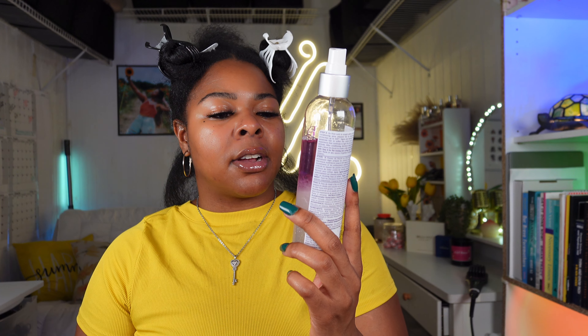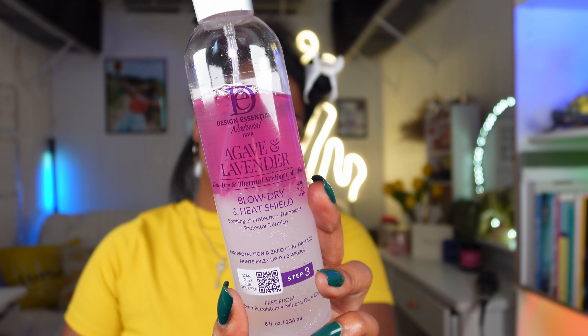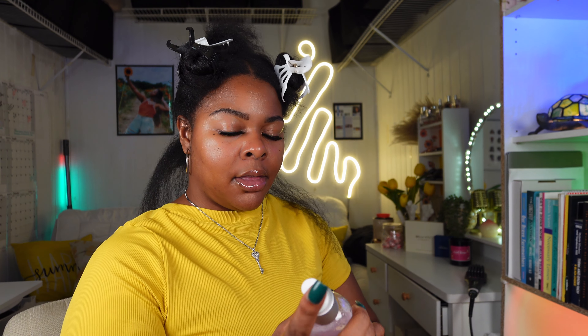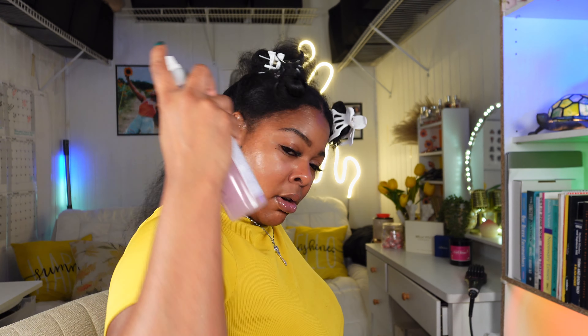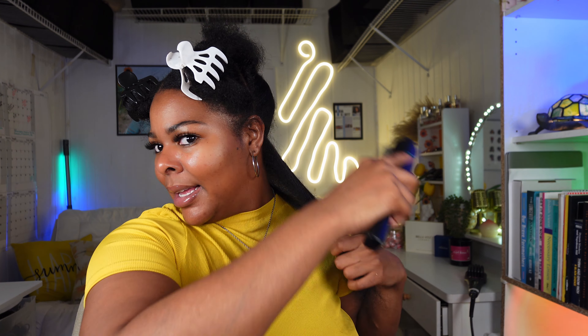The first thing I'm going to do is use my heat protectant. This is from Design Essentials — their Agave and Lavender Blow Dry and Thermal Styling collection. It's a blow dry and heat shield. I'm going to give it a nice shake and spray it on that section — not too much, just a few sprays — working that product in. Before I go in with the comb I'm going to go ahead and detangle this section. We've got a little bit of knots back here.